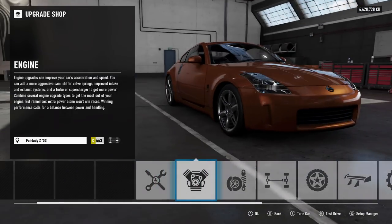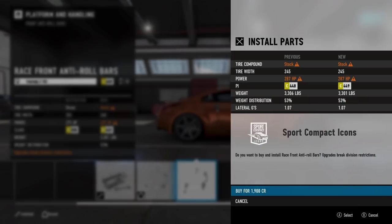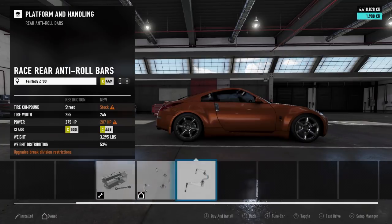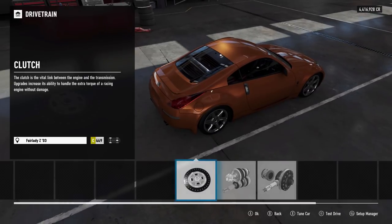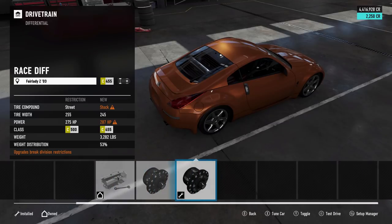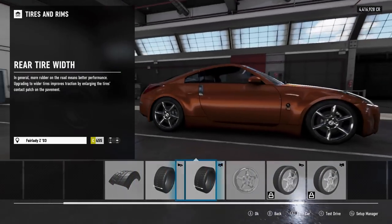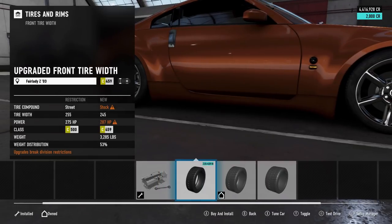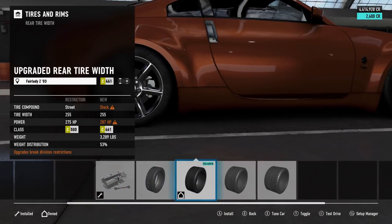We're running a basic 350Z. The first things we need to install are drift suspension — because if we're building a drift car we need that — as well as full sway bars front and rear. We're going to put a clutch in, since you'd have a clutch in a drift car, and we need to put our diff in. We're keeping it on stock tire compounds for now, bumping to 235s in the front and 255s in the rear.